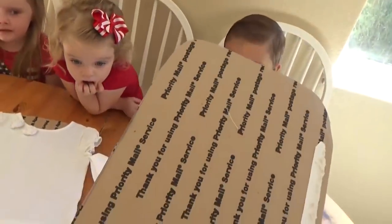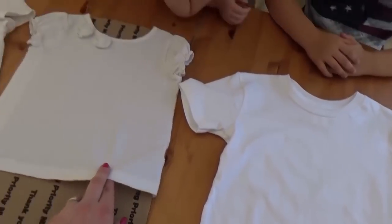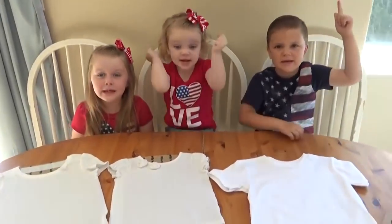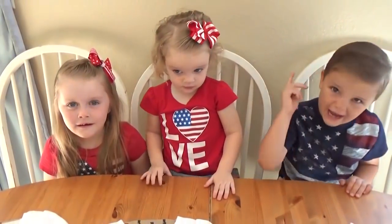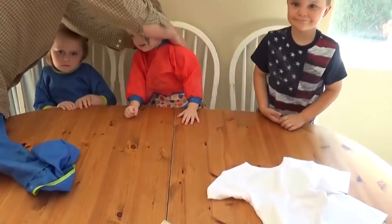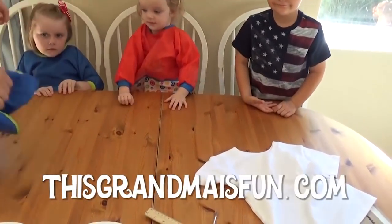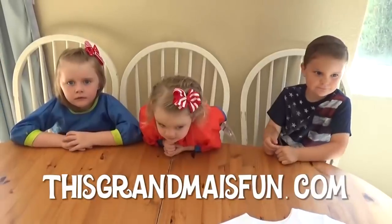I also like to use a cardboard between the t-shirt so that the paint doesn't bleed to the back of the shirt. Who's ready to get started? So let's get our smocks on and we'll get to painting. The idea for these t-shirts came from thisgrandmaisfun.com and I will go ahead and put a link to that site down below.